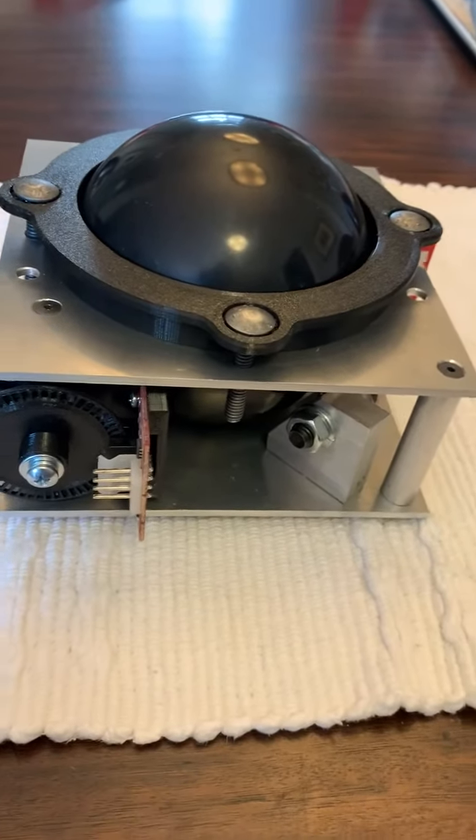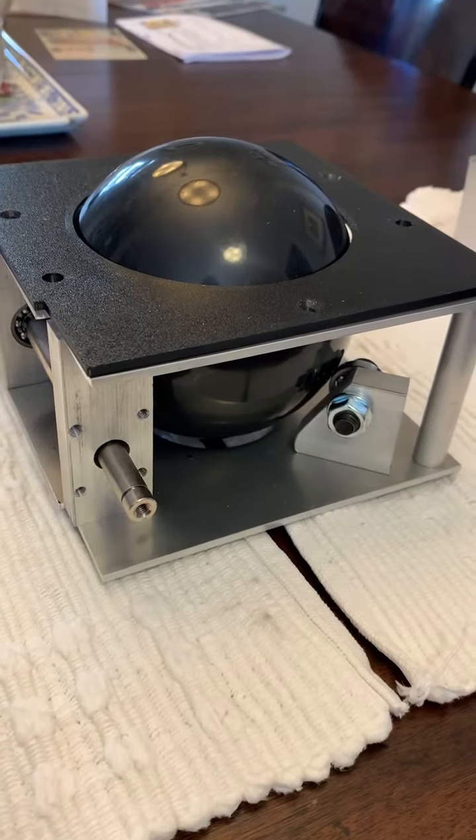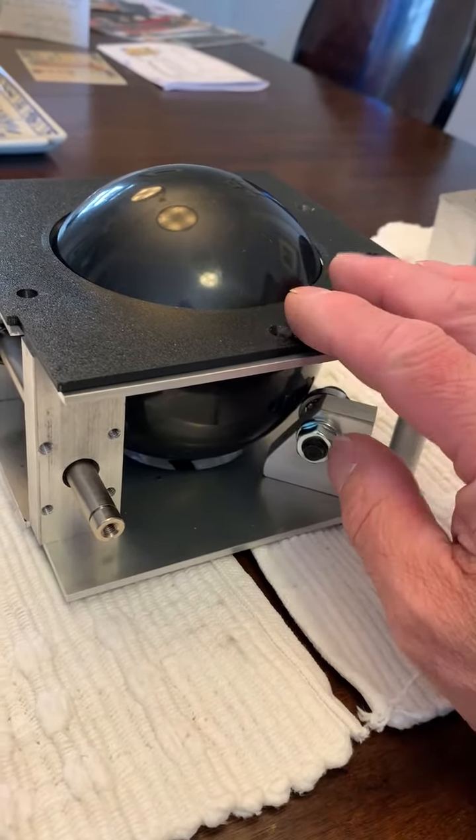Hi, this is Jay. My next project is the Missile Command full-size trackball, so you can use it for replacement in an original machine.